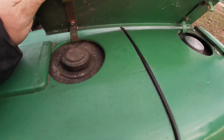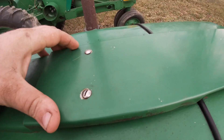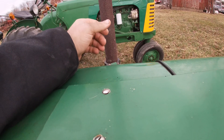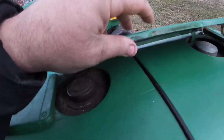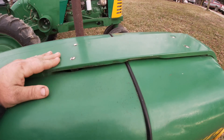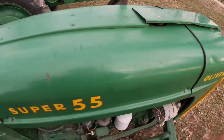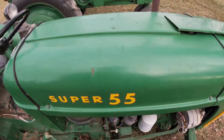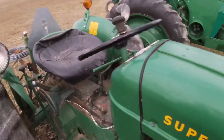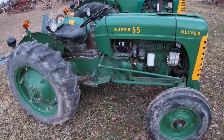One thing they changed on the Super 55 over the years was the flap that covers the fuel tank and radiator. From what I understand, the early ones were hinged the opposite way and people were burning their arms on the exhaust pipe when putting in fuel. They changed it to this style which hinges the other way, and then later tractors used a hinge that went the other direction like the larger tractors. By the time the 550 came along they just put the fuel filler right through the hood.